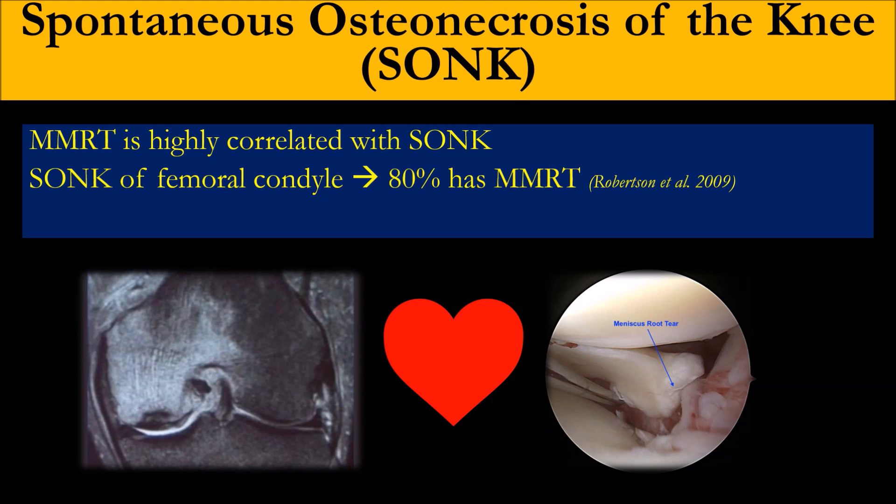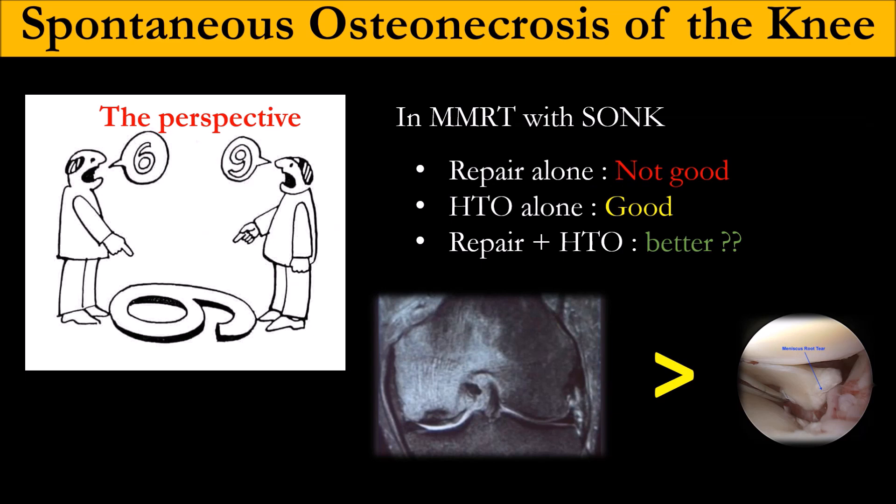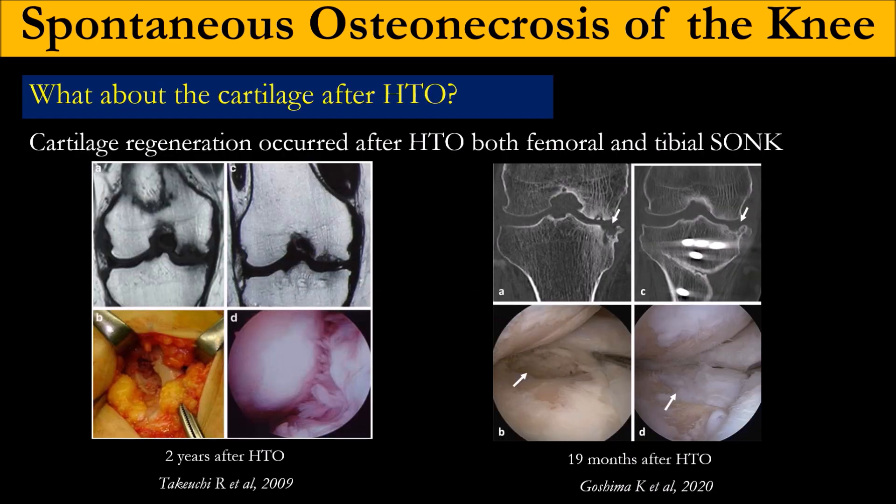Regarding osteonecrosis — this is a very common association with root tears. As Jin Gu said, about 80% of osteonecrosis is associated with root tear. So medial root repair alone is not enough whenever the patient also has osteonecrosis. You always need osteotomy to unload the medial compartment. We found that after osteotomy, the cartilage gets better — there is some healing of the cartilage.